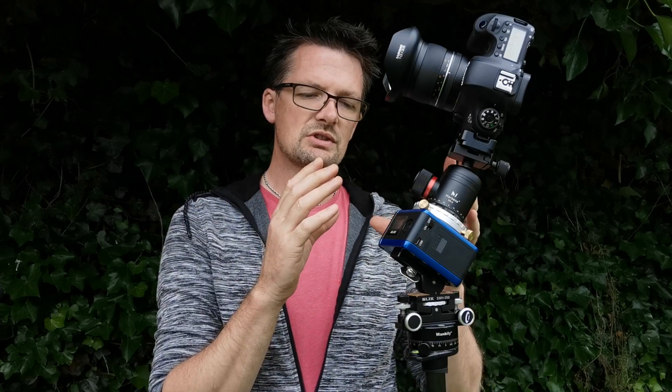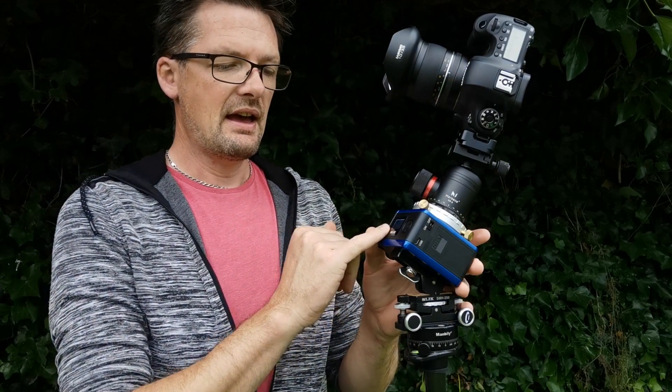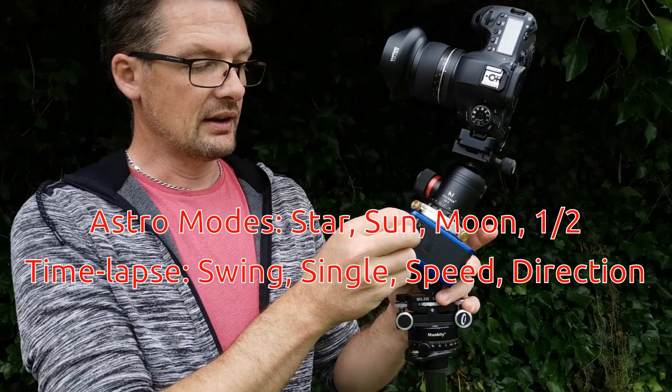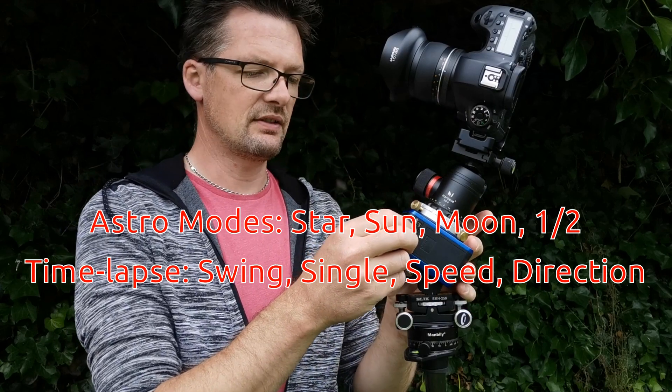It has a couple of different modes set into it. It'll not only do astrophotography but it'll also do time-lapse photography as well. The screen on the front allows you to choose various different functions, and you can have a star mode as well as tracking the sun, the moon, and there's also a half-speed function.